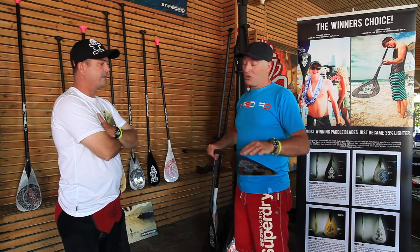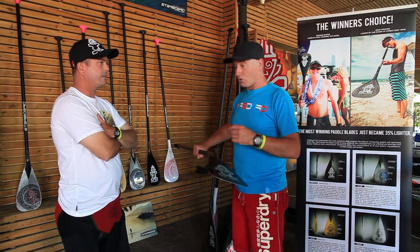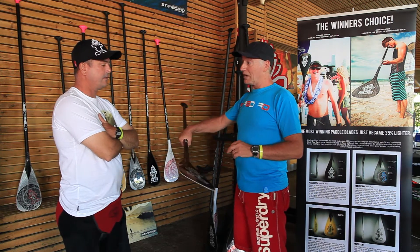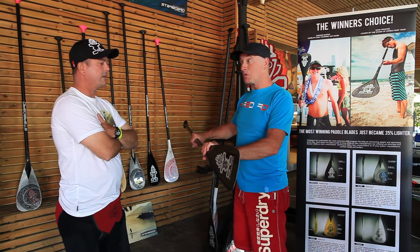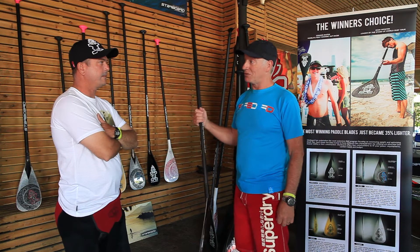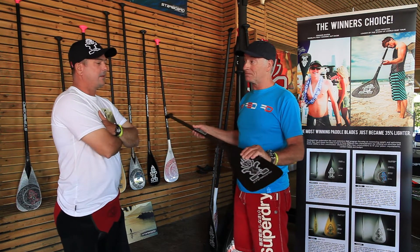The other thing is, if you have two different types of disciplines — say BOP Racing or River Racing — we can supply you two different blades. You do one, and you think, I'm going to do BOP next week, bring it back to me, we'll change the blade for you. You've now got two paddles for the price of an extra blade, and I think that's really important.